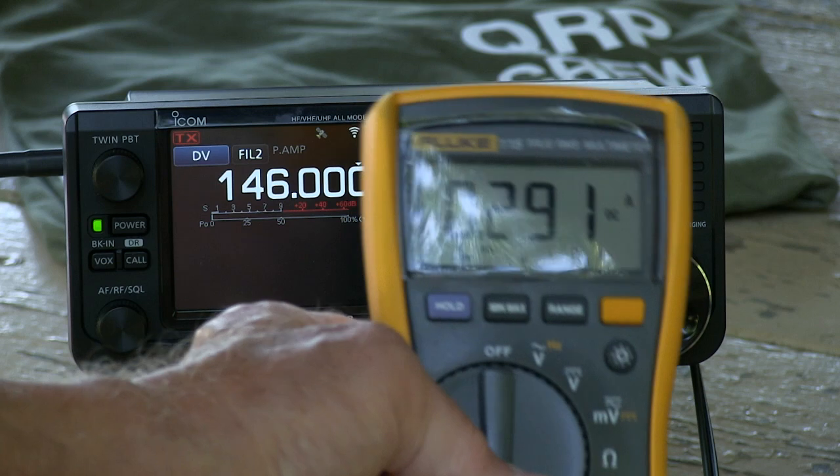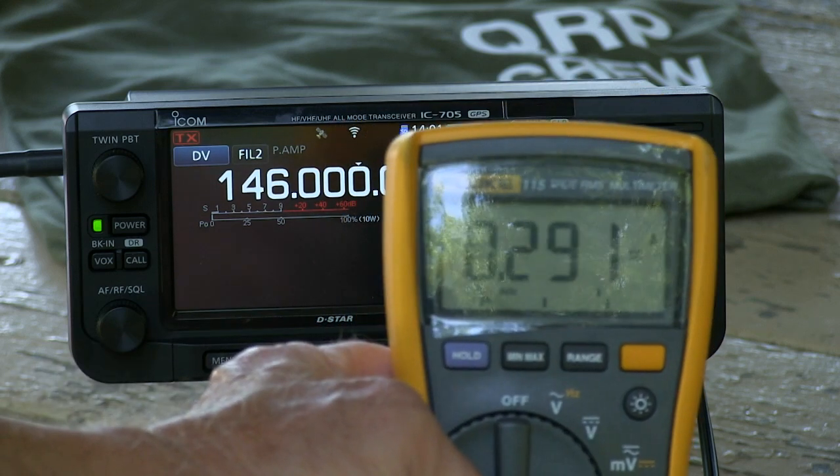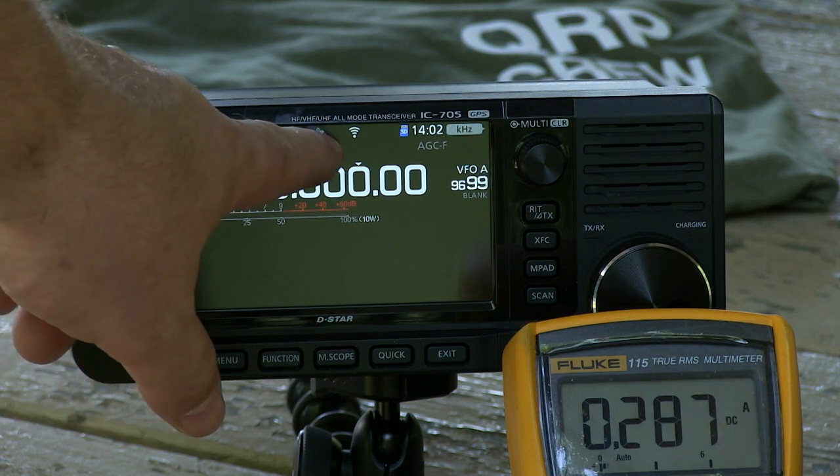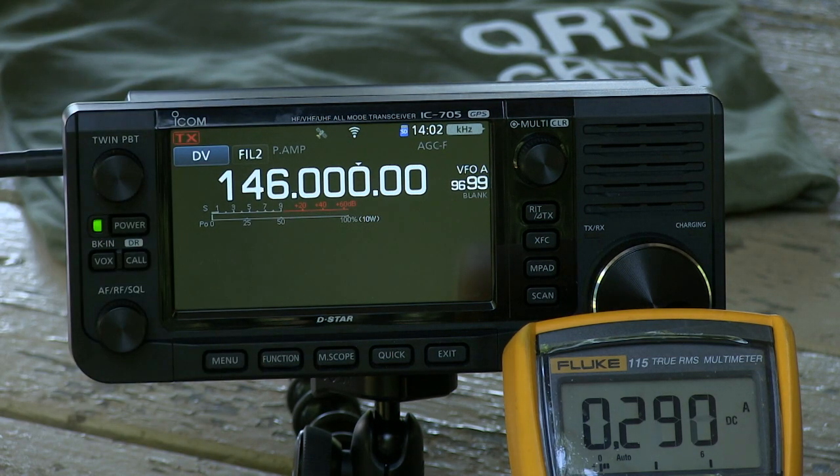That's just sitting here idle — no audio, 288 to 287 milliamps. GPS is turned on, and the wireless LAN is turned on.